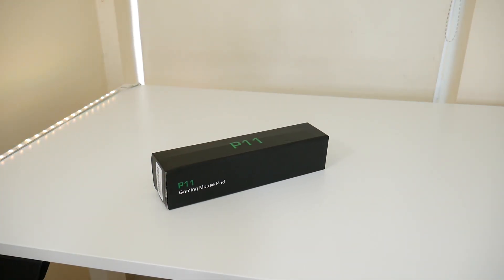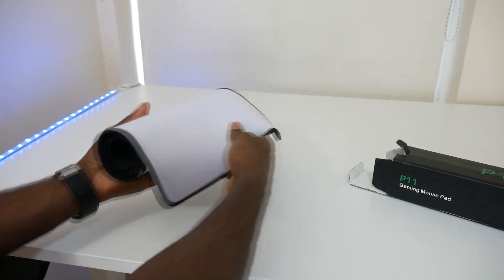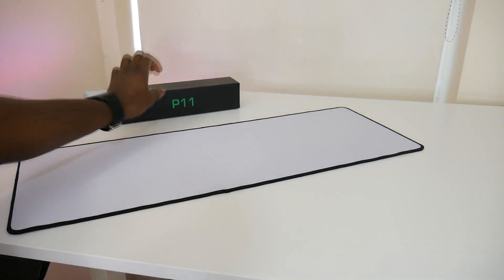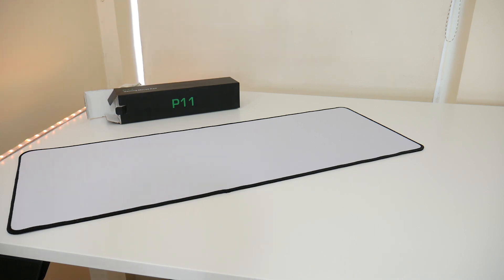Next we have an extended gaming mouse mat that I picked up from Amazon. I went with this one because it's white with a nice black stitching on the edges, which fits the black and white setup. That pretty much concludes all the items I purchased personally.